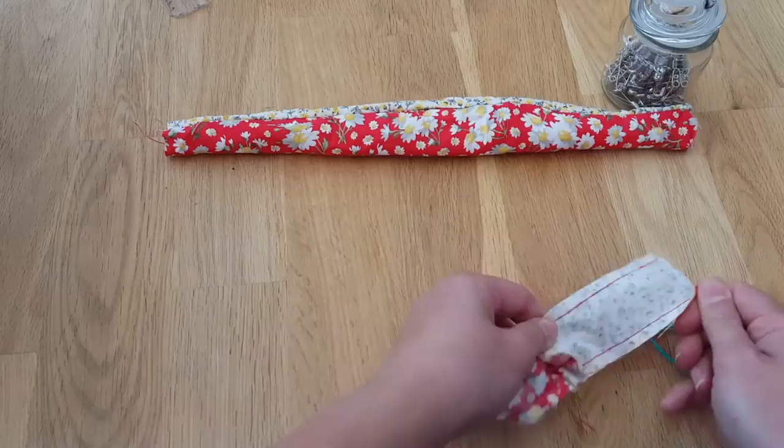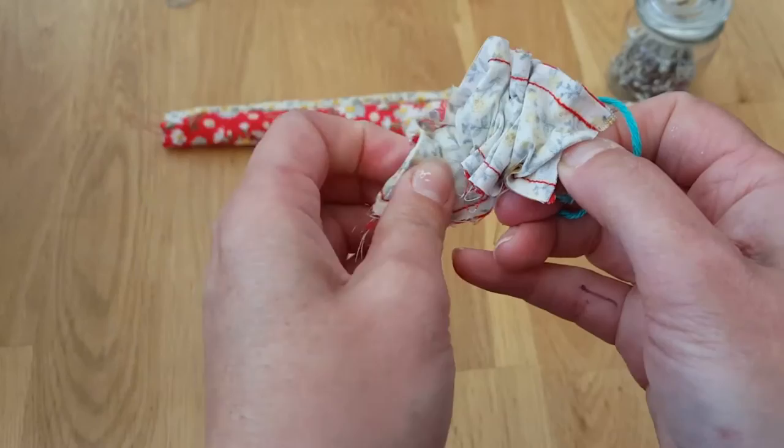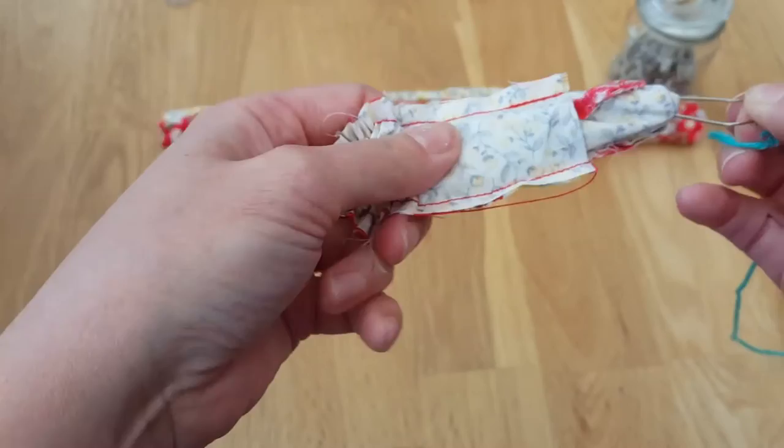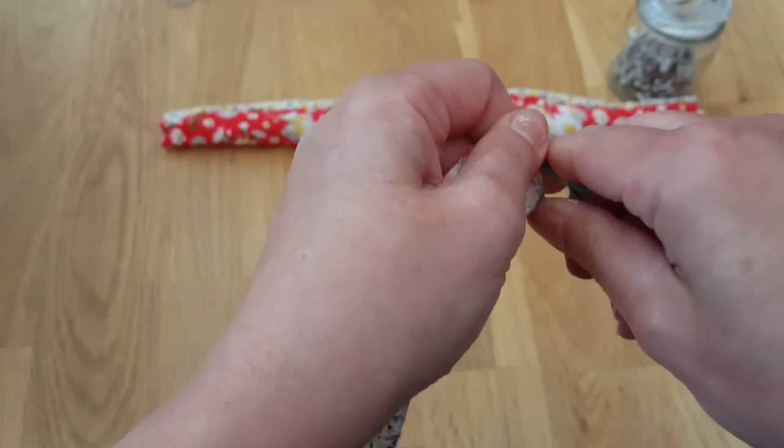Getting it going is the trickiest bit, but once it starts it gets there. I've got my safety pin in my hand this end - I'm just going to pull it and kind of squish it at the end so it keeps tracking through. You'll feel it pulling through and these concertinas - you want them all evened out - so eventually it comes out the other end and you can flick it all the way through, and there we are.